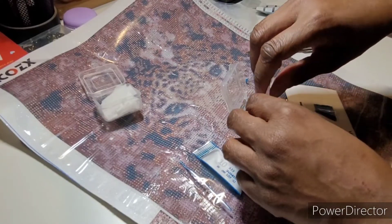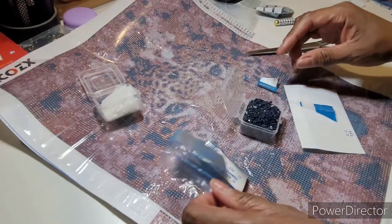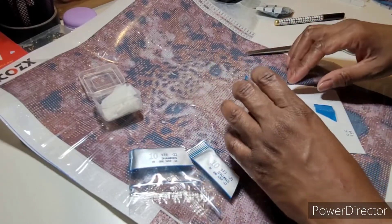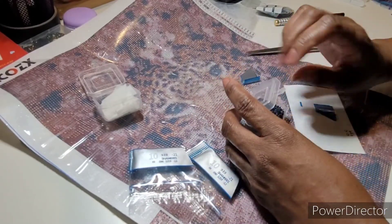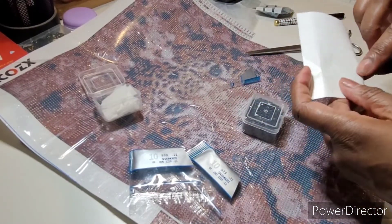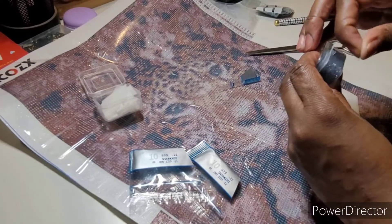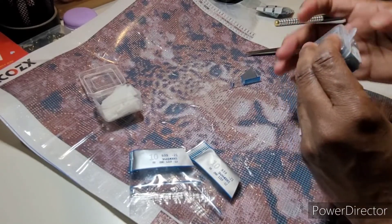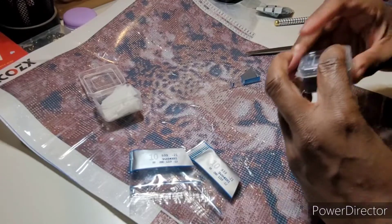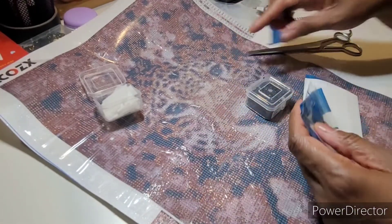Another side note — and it's actually about diamond painting — they send way too many drills with these kits. I get that you want to make sure people don't run out and if like the drills are bad or whatever, but it's a lot.